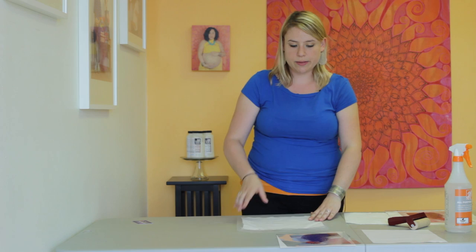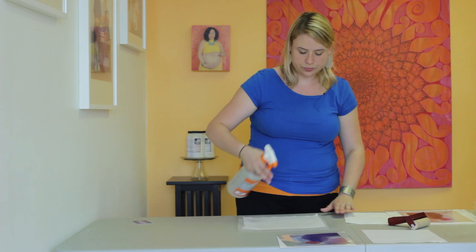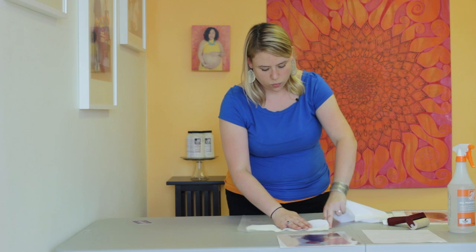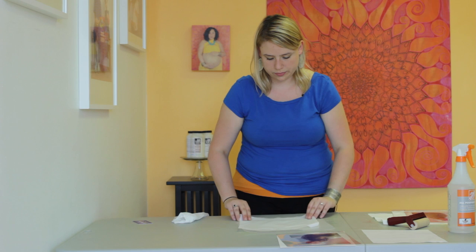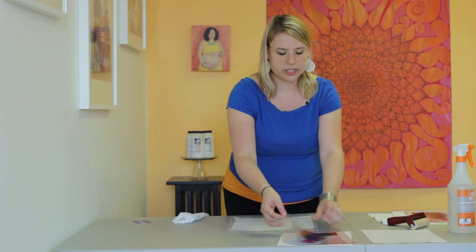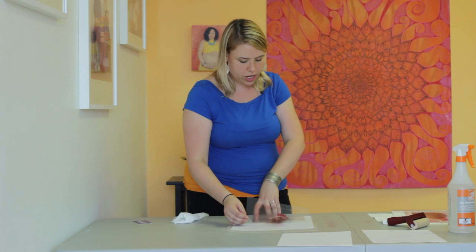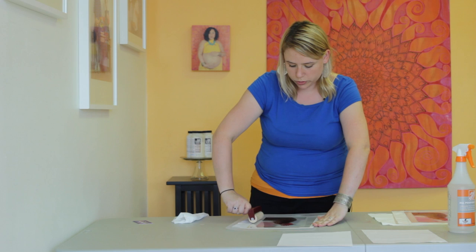While we let that set, we're going to move over and do the same thing with the InkAid-coated transparency. Same process — you just want to dampen down your fabric nice and even. Take your paper towel, dry up any excess water underneath, and blot it so it's nice and even. It also helps you smooth out any wrinkles. Then take your transparency paper, reverse it so it's ink side down. Using your brayer, give it good solid contact — roll it all down, making sure you're going both directions with even pressure.